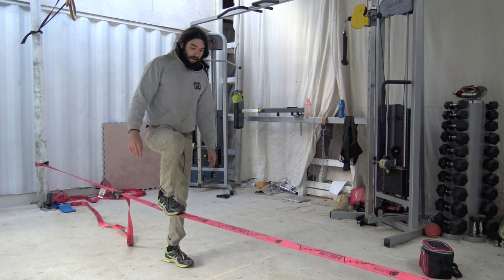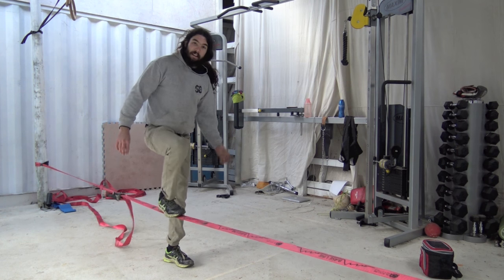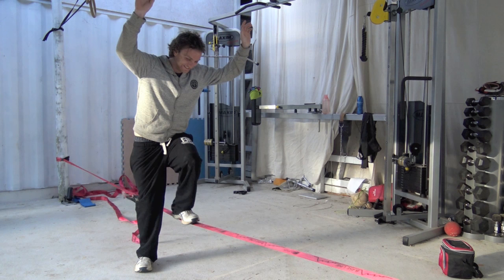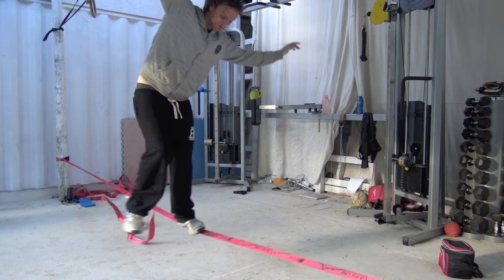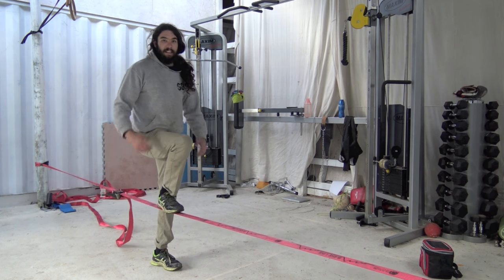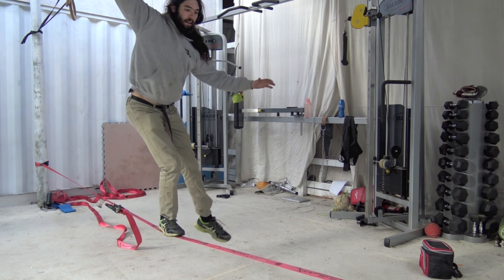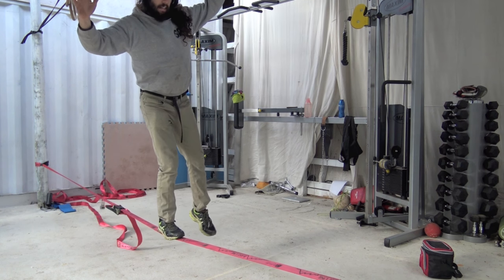The main thing you're going to need to overcome when you first start hopping on the slackline is — I don't know — call it a sewing machine leg, as your leg goes mental all over the place. That's just going to be a muscle memory thing. You're just going to have to get on the line and get used to it. So you're pressing down on the line.